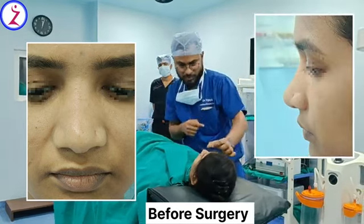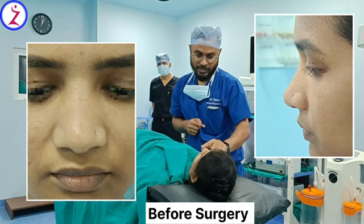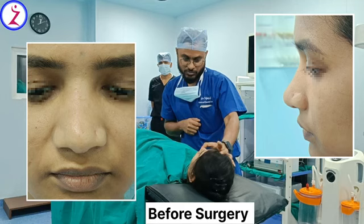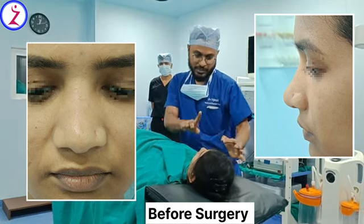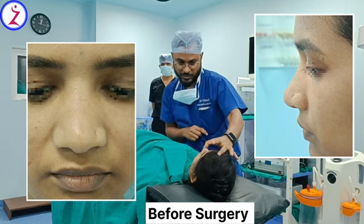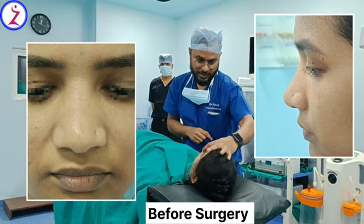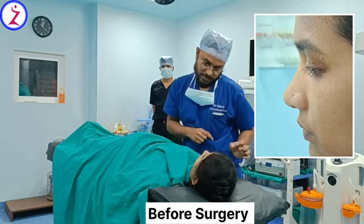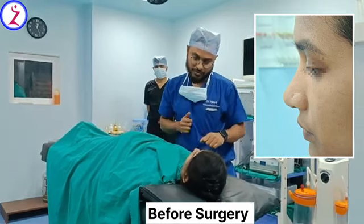After that we will also work on the tip. Your nasal tip is very blunt — there is no tip definition. So we will do the tip plasty; we will sharpen your tip and increase the tip projection. After that we will do a little cephalic trimming of your lower lateral cartilage, so that will make your tip more beautiful.